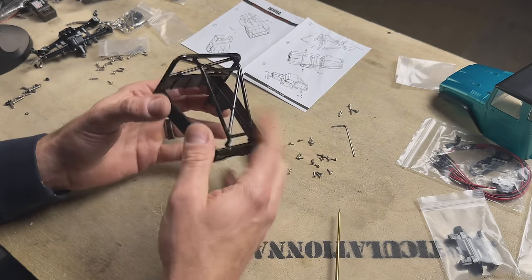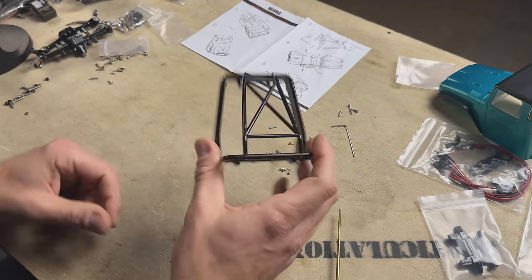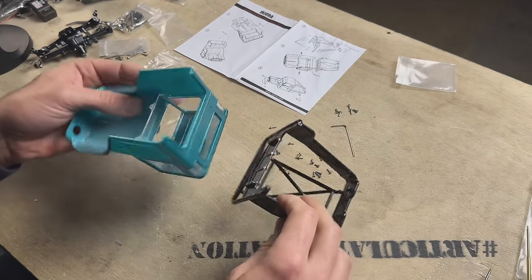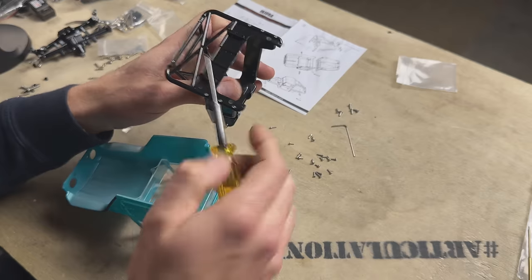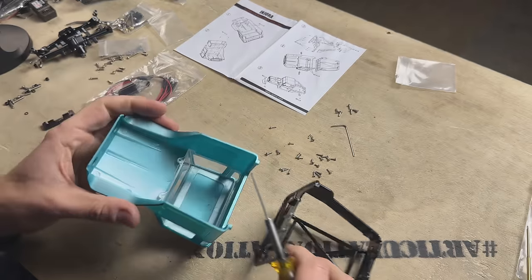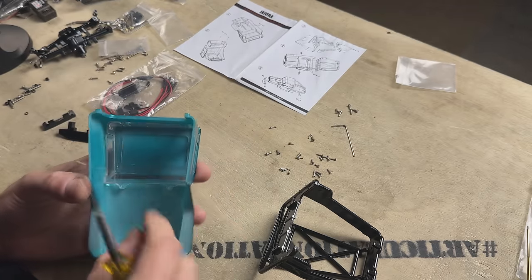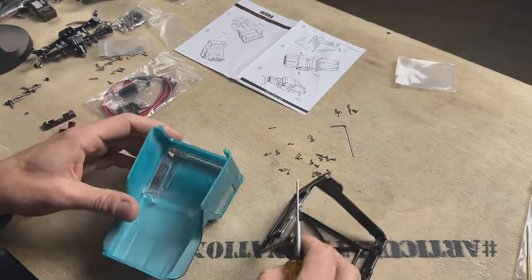Check it out — there's the complete cage. Very solid, got a nice tough rigid feel to it. I like it a lot. Now we're just going to attach the cab to the cage — we've got these four mounting points here. It's going to be a little tricky to get a driver in here; I might have to remove the windows to reach those mounting points.